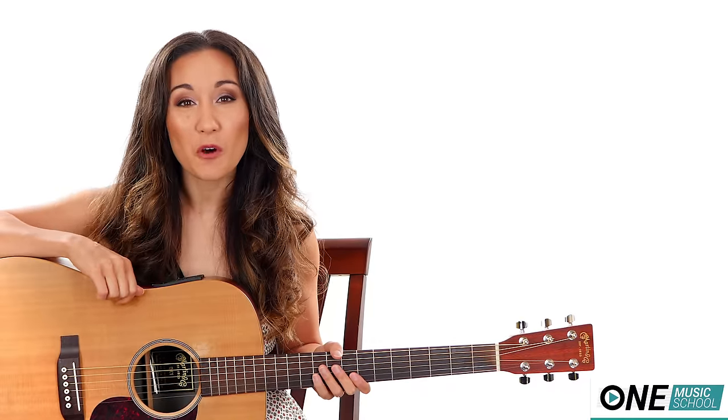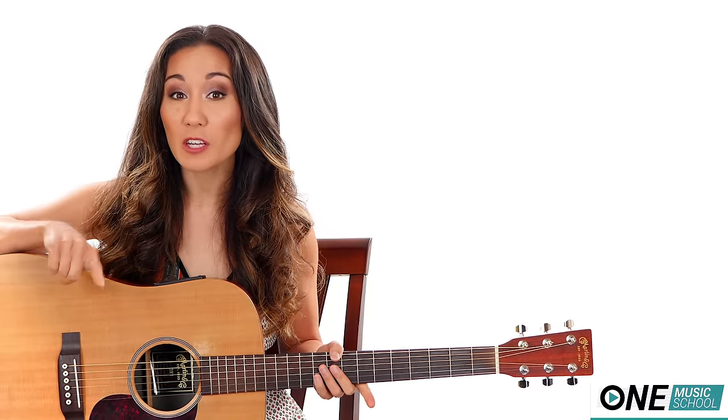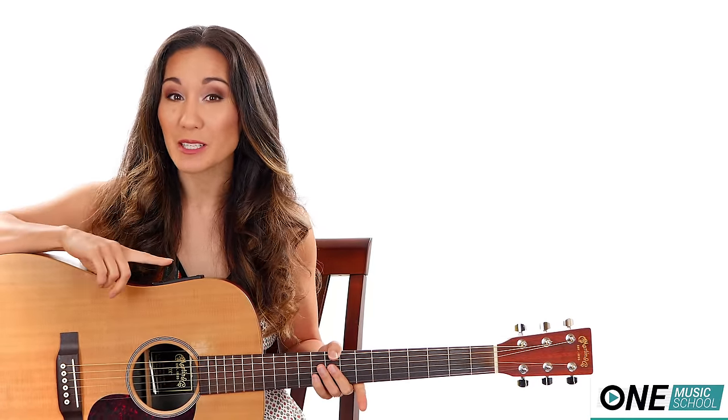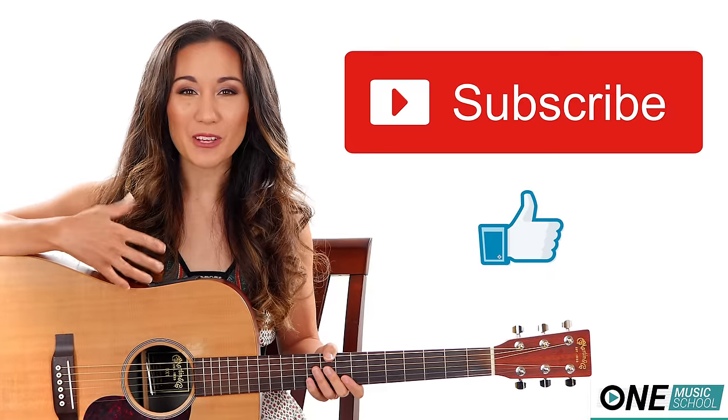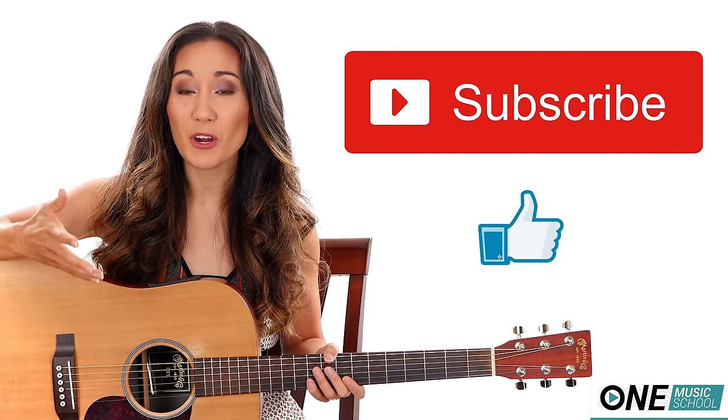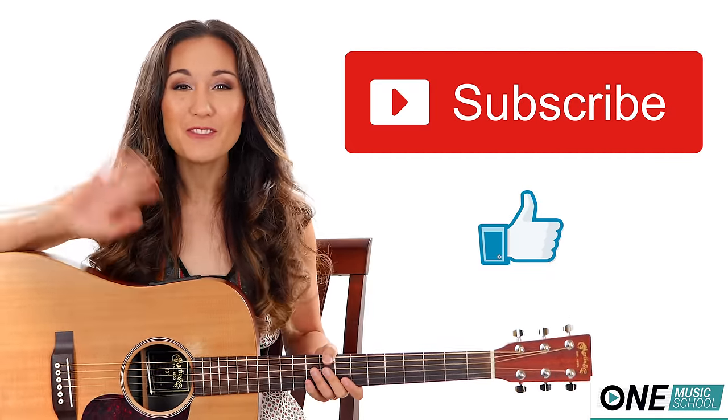Don't forget to check out the description box below for my website. There you can find more information about setting up a one-on-one Skype lesson with me. Also, there is a chord chart. Don't forget to hit the subscribe and the like button — they let me know that you like these videos and that you'd like to see more. Thank you to all of my subscribers, I love you so much!